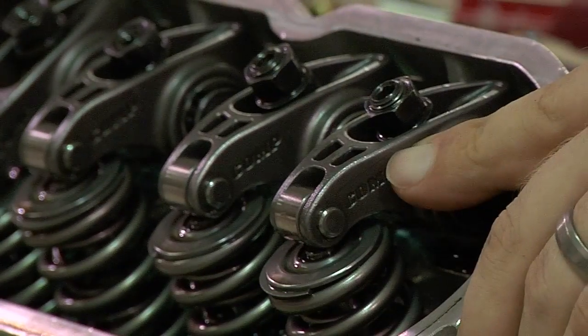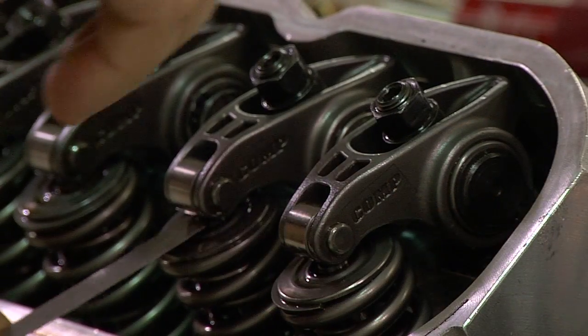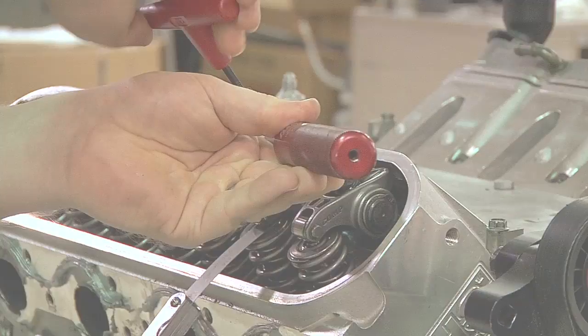In this QuickTech video, we're going to demonstrate how to set valve lash, as well as explain why the process is vital to the health of your engine.